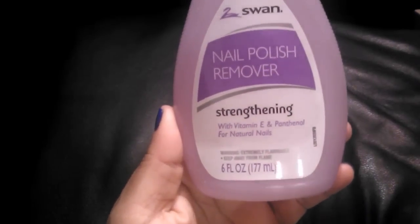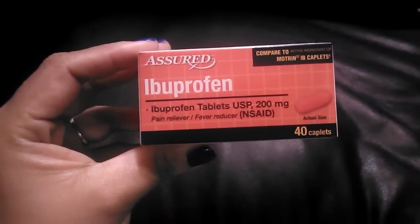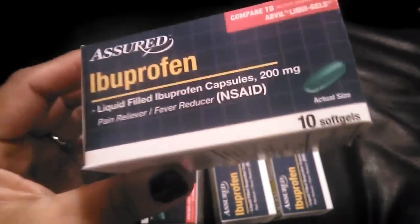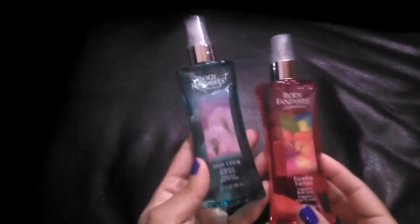I picked up nail polish remover — the strengthening formula with Vitamin E and panthenol for natural nails. I also got ibuprofen comparable to Motrin IB — you get 40 tablets — and four packs of ibuprofen liquid gels comparable to Advil Liquid Gels, 10 per pack. The liquid gels are fast-acting compared to the regular tablets.